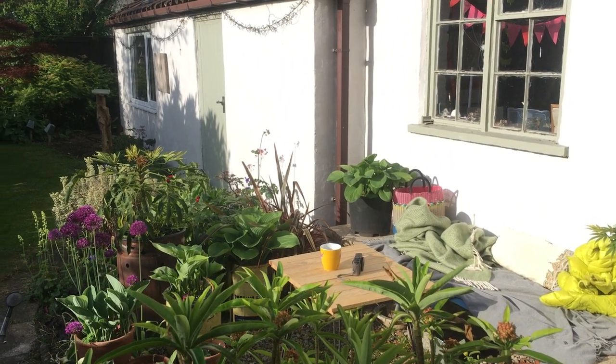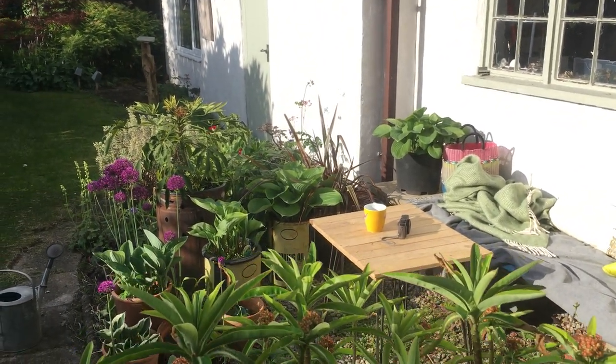I thought I'd give you a quick tour of my garden before the neighbours get up. So that's my sunny patch where I sit in the morning.